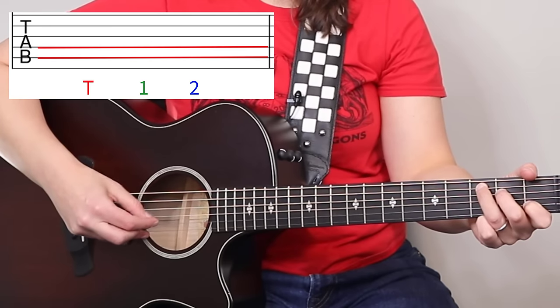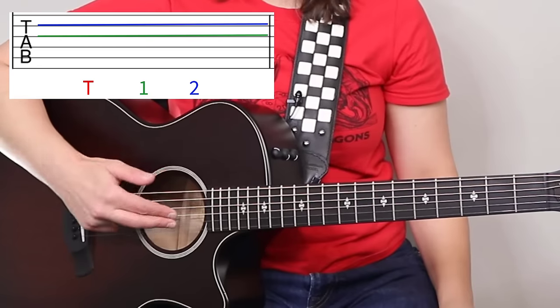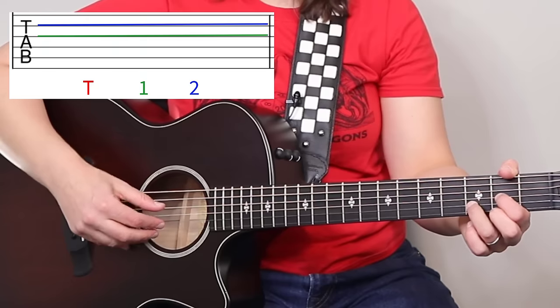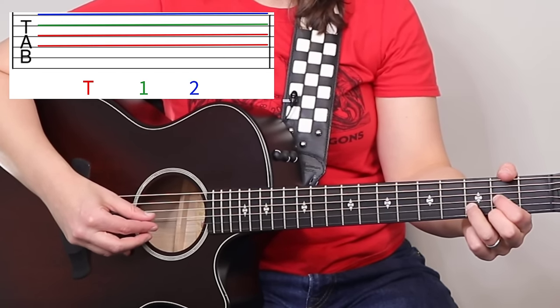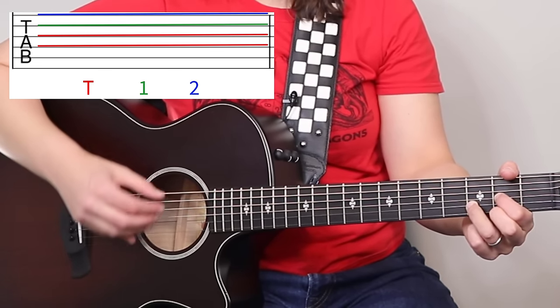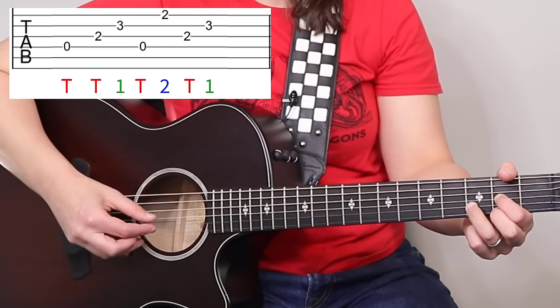That's our G chord. We're going to do the same thing on the C chord, but the thumb plays strings five and four. There is one big change for four-string chords: when we come to a D chord, we have to shift everything down — so now the first and second fingers move down one string each, and we're on strings four, three, two instead of G and B strings. The pattern is still the same, just shifted.